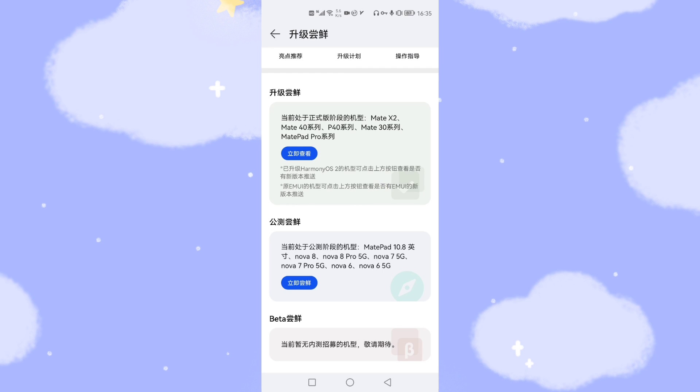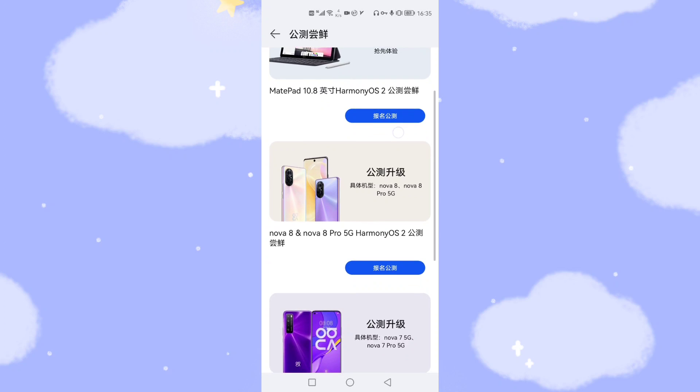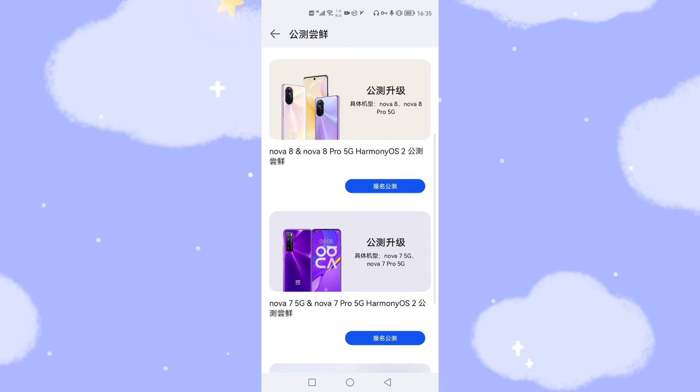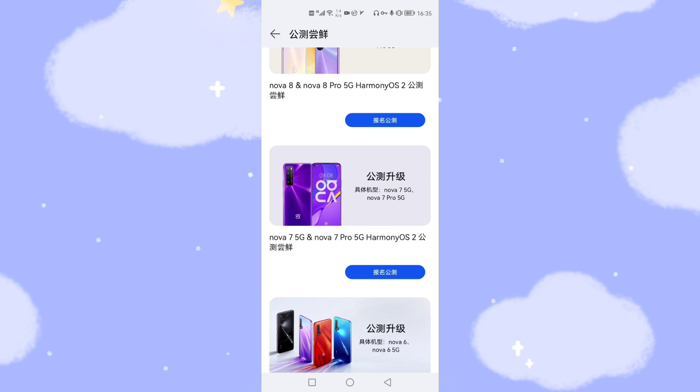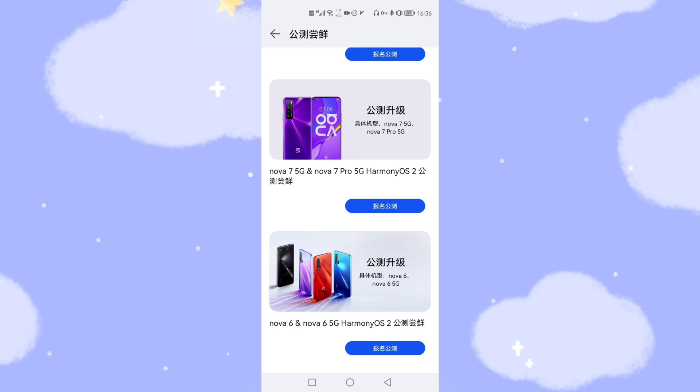If your phone is a Nova or Nova 7, click the latest test version button. You will see different models listed: MatePad 10.8, Nova 8, Nova 8 Pro 5G, Nova 7 5G, Nova 7 Pro 5G, Nova 6, and Nova 6 5G. According to your own phone model, click apply for the corresponding model. For my phone, I click apply for Nova 6.